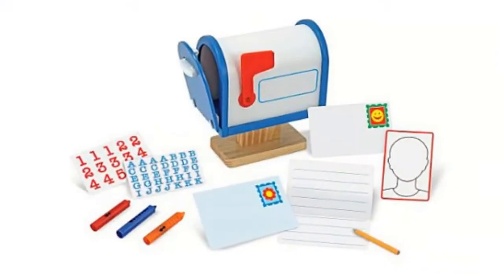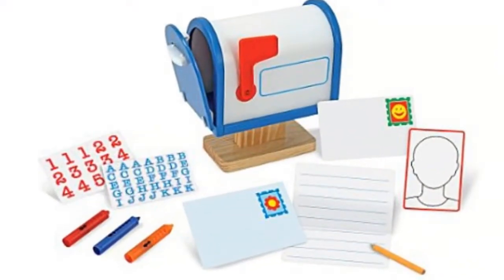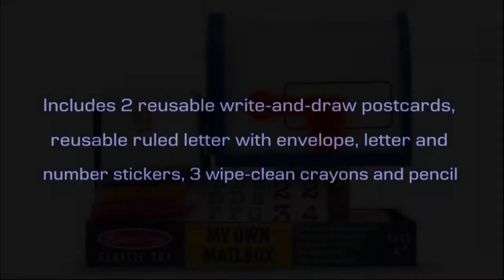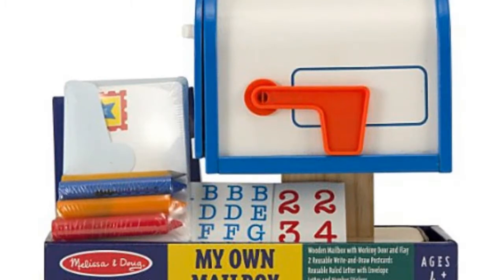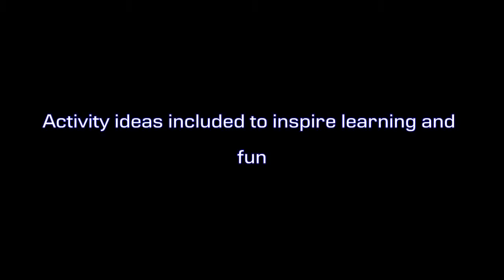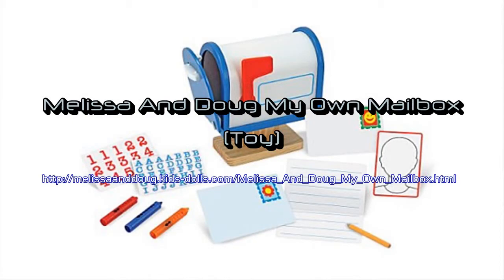Everyone likes getting letters. Sending and receiving mail is even far more fun with this toy mailbox complete with a vibrant red flag. Drawing activities and play ideas are included to keep this letterbox filled with creative correspondence and lots of fun. The hinge door opens to provide area for two postcards and a ruled letter and envelope, reusable with the white clean crayons that come with the set.